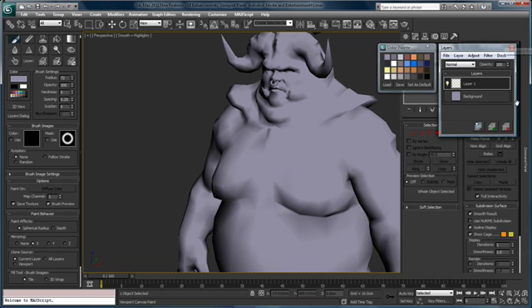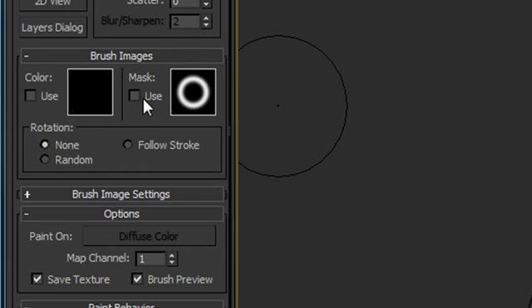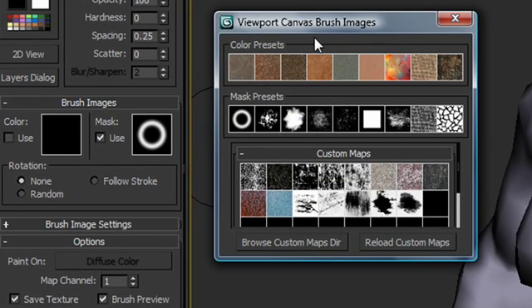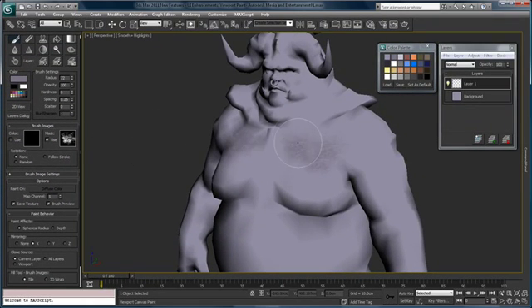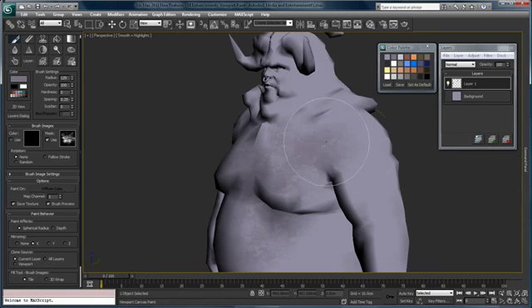I'm going to add a new layer — you can see we can add and delete layers however we want. I'm going to pick another color from my palette, and this time instead of just doing straight painting I'm also going to start using some of our masks. I'll invoke the mask preset dialog box and start choosing a skin texture and laying this down. I can increase the brush size and drop it in, and you get the idea of what's going on.